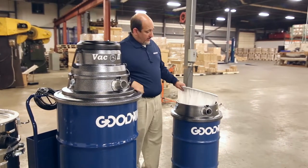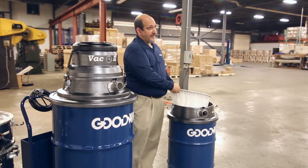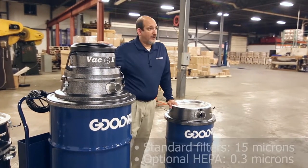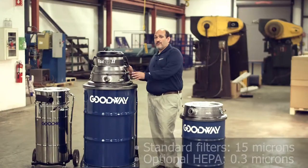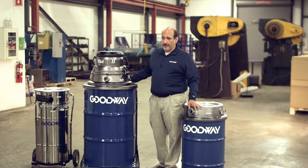It comes standard with two filters — a polypropylene and a Dacron filter that'll bring it down to about 15 microns. But if that's not enough, we can equip it with a large HEPA filter that'll go down to 0.3 microns.